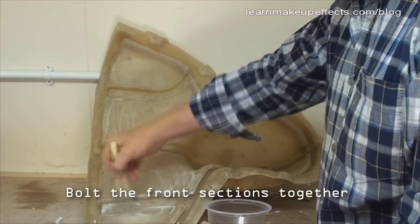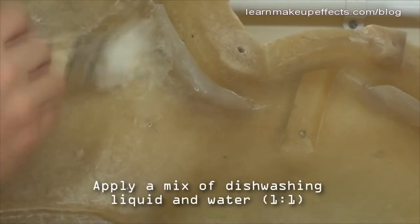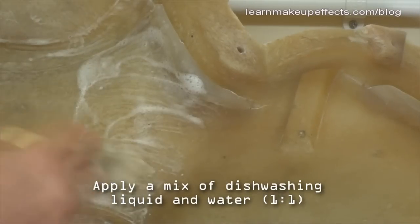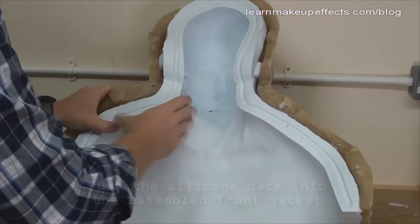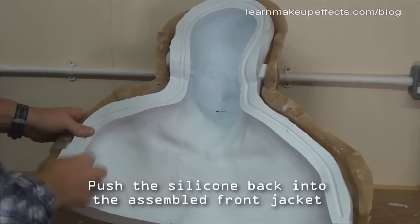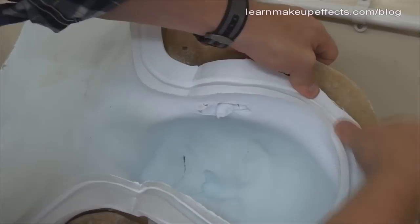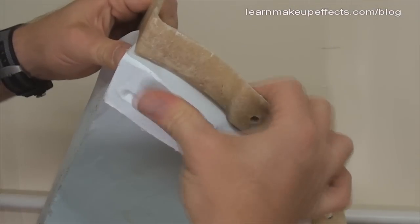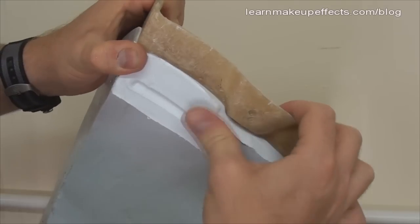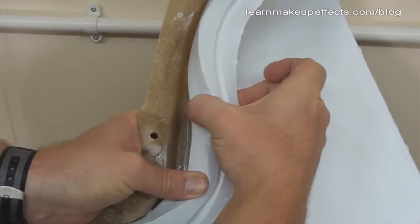To get the silicone back into its jacket, apply a mixture of dish soap and water onto the assembled front half. Bolt the two front halves together, apply the mixture on the inside, then push the silicone back into place — it lubricates the surface and allows it to pop back around the keys. Vaseline works too, but it stays greasy and picks up dirt; the soap mixture washes off with water and can be reactivated with water.